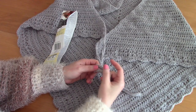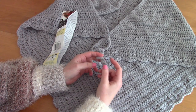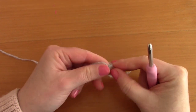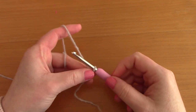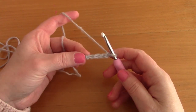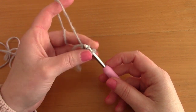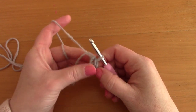Don't forget to subscribe to my channel and give me a thumbs up if you enjoyed this tutorial. To begin, create a slip knot, pop your hook through and tighten. Now chain 4 — one, two, three, four. Once you've chained 4, slip stitch through that first chain to create a circle into which we will be working.